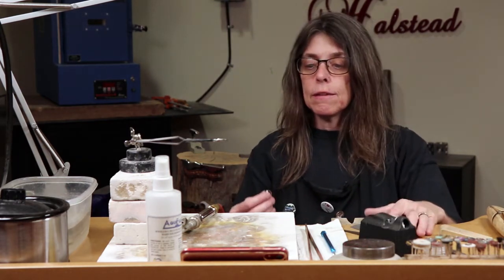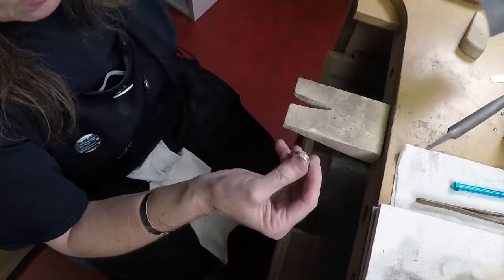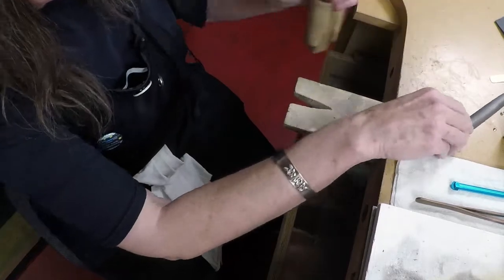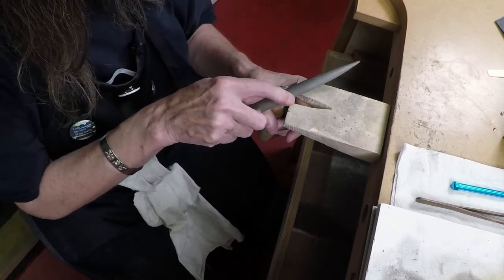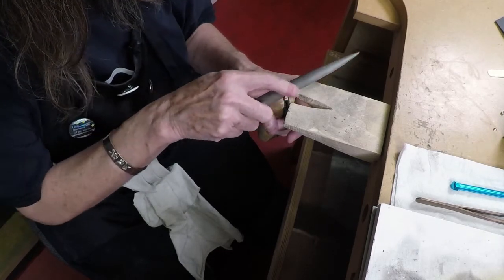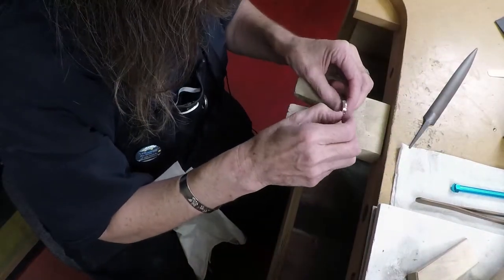There are two ways to flatten it easily. If you don't own a ring clamp, you can use a piece of sandpaper — just do a figure eight, and make sure you don't pivot the ring band, just hold it firmly. It may take a while depending on the grit. Alternatively, you can put the ring in a ring clamp, lock your hand underneath the bench pin, and use a file to quickly flatten that side.